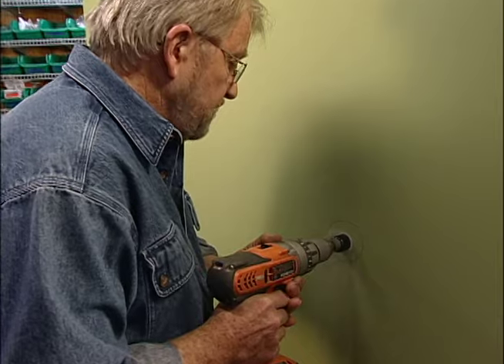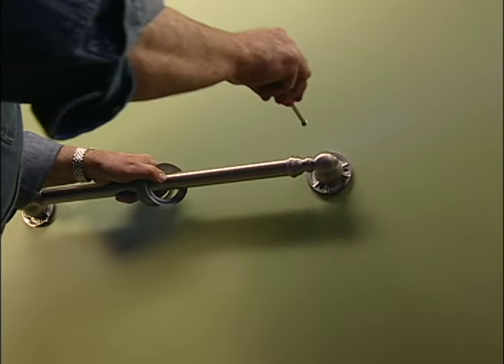Well, maybe one reason is that installing grab bars has been a bit of a challenge. Until now, they had to be attached to wall studs, and sometimes wall studs just aren't where you need or want them. Now there's a new mounting system from Moen that lets you put a grab bar just about anywhere you want it.